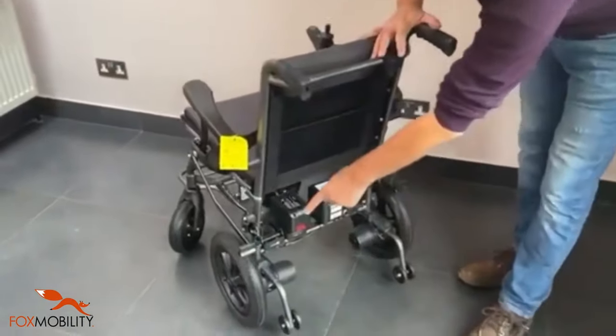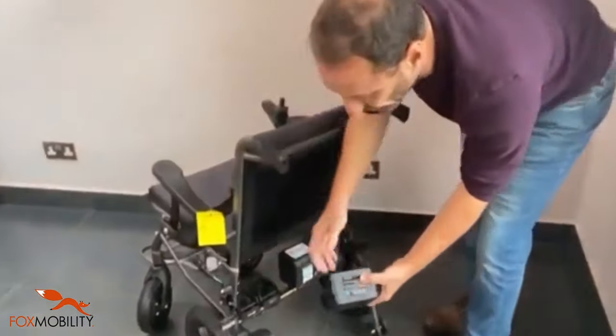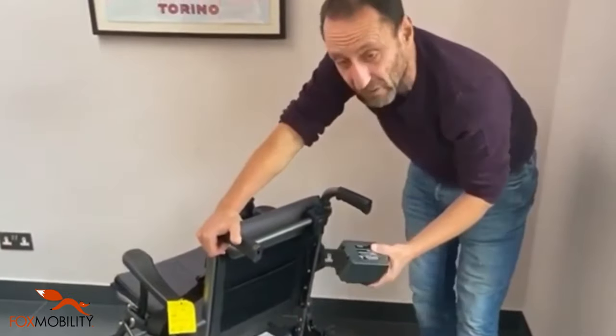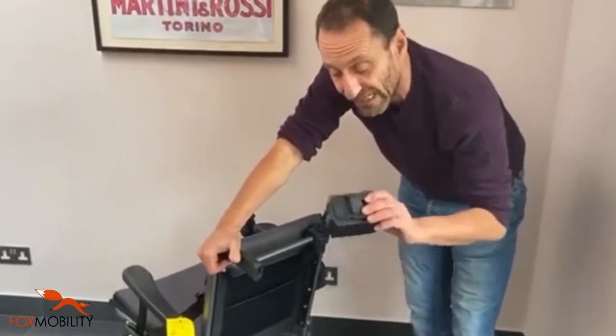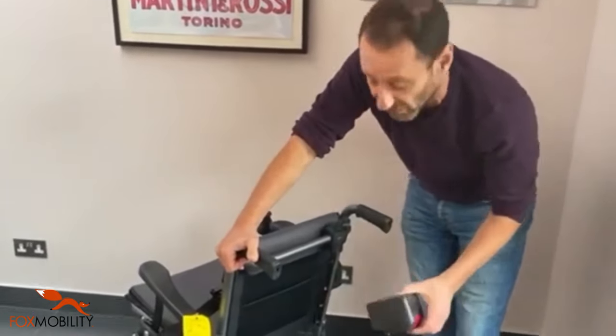At the rear you've got two 300 watt motors. You've got a nice battery configuration — 20 kilometres total range. Each of the batteries will do 10, but you can drive it with just one, so put one on and keep one charging.